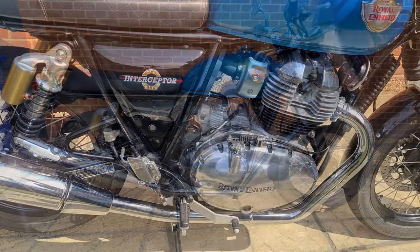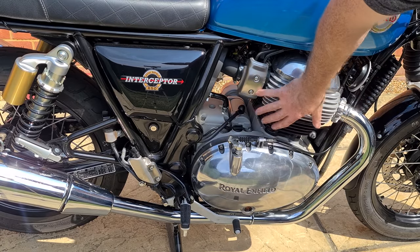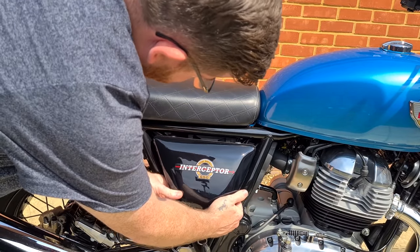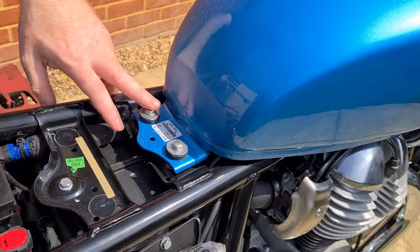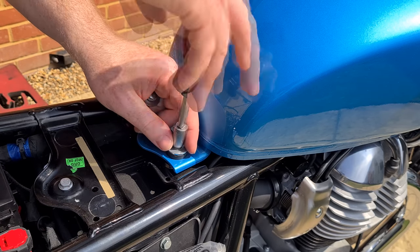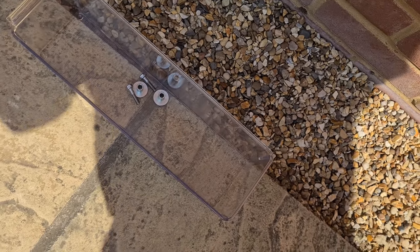We are doing the tappets first so make sure your engine is completely cold and hasn't been started for at least six hours. Remove the right side panel. Pull the lever and remove the seat. Unscrew these two 10 millimeter bolts to remove the fuel tank. Put all your bolts in a safe place.